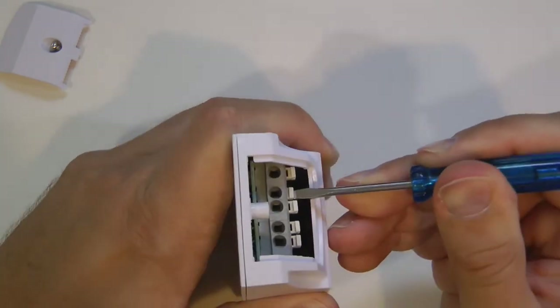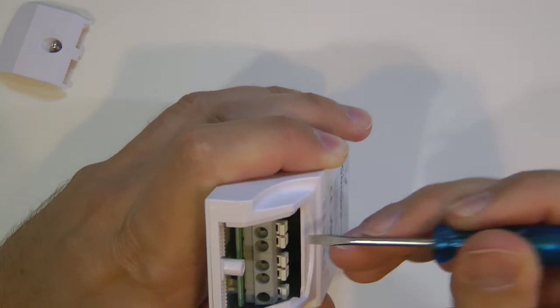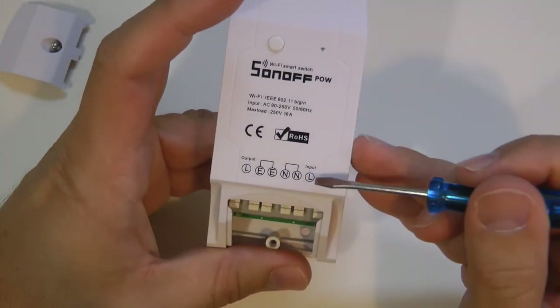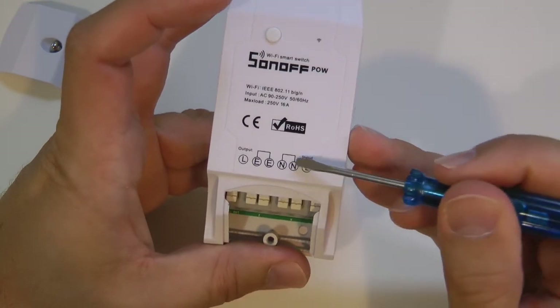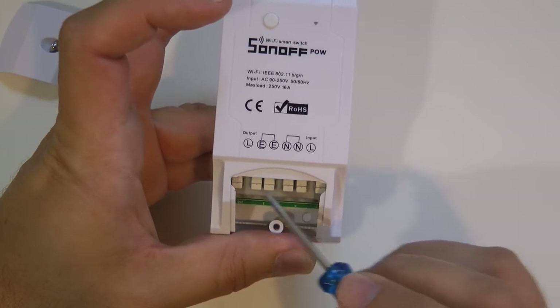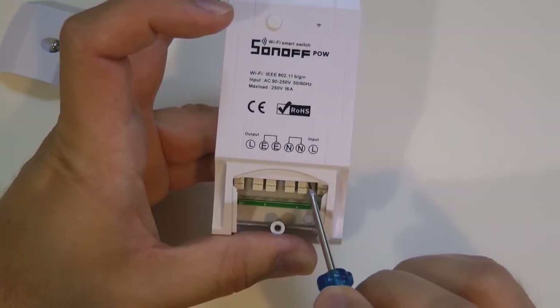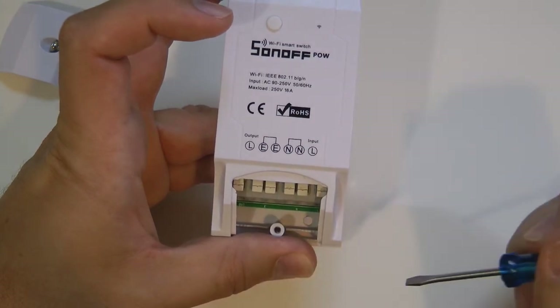After unscrewing the front cover, we see the same kind of spring-loaded terminals. You just push the terminal in and insert the wire all the way through — just make sure the wire doesn't come off. We have the live input, two neutrals, two earth connections, and the live output.